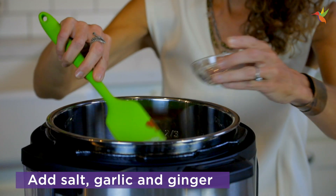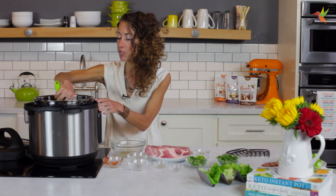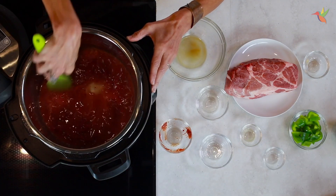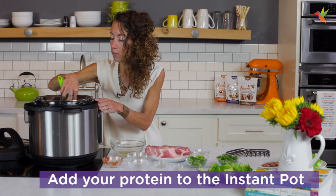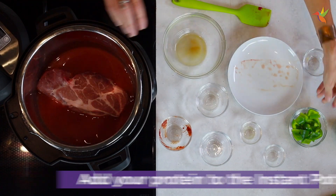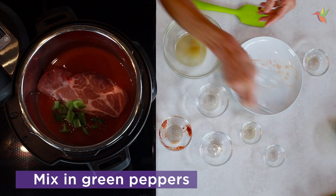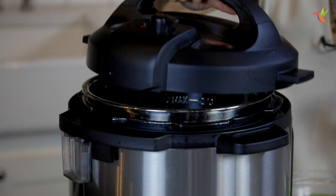I use fresh grated ginger — it's just going to take your food up to that next level. Now I'm going to stir this so it's really well combined. Then all you have to do is add your protein. Today we're going to do pork, and I'm going to add the green pepper.